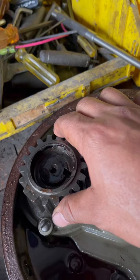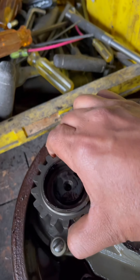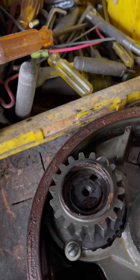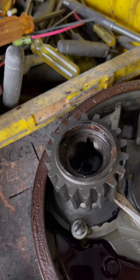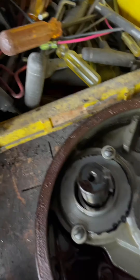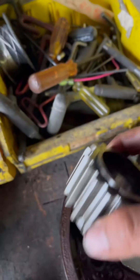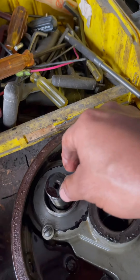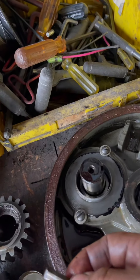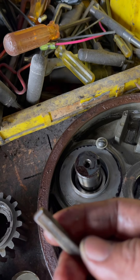This gear usually comes out by hand. If it is really stuck you will probably need a puller to get it out. Sometimes you can get it out with a screwdriver. Also, for this job you may want to use gloves for a cleaner job. So this key here — you can see it has some wear and tear — I always replace the key with a brand new one.